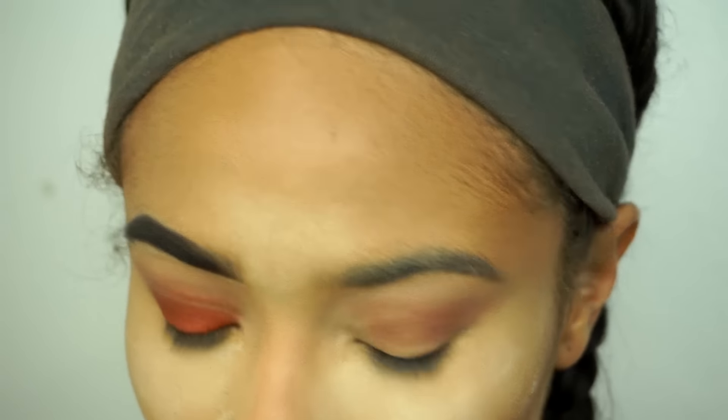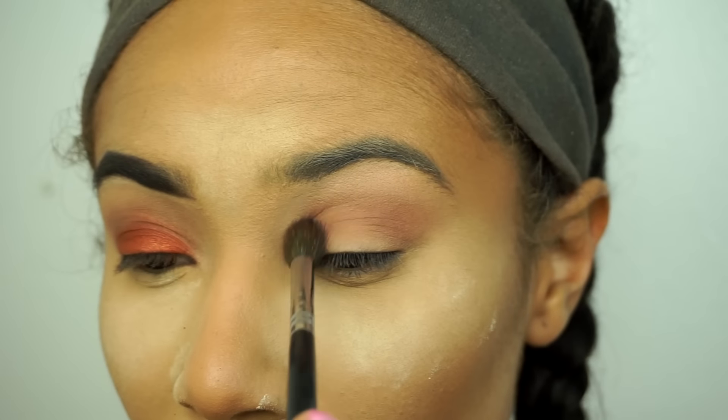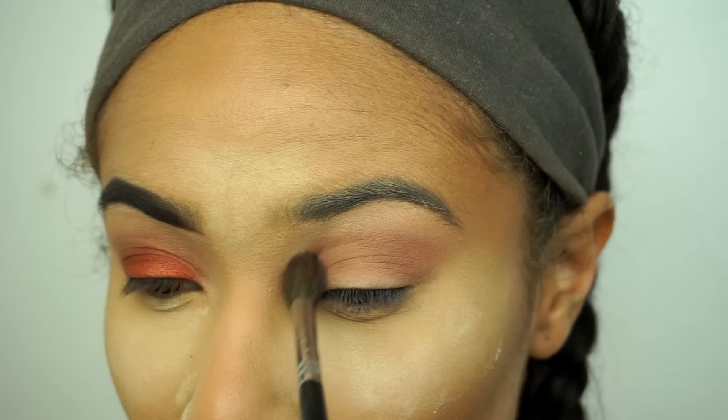These two shadows are my absolute favorites. They are great transition shades and great for adding definition as well.